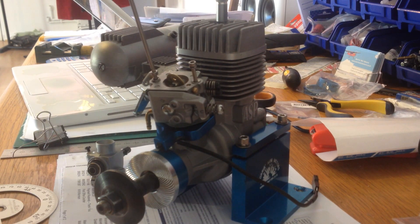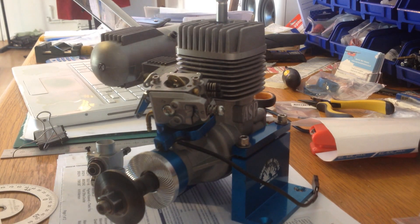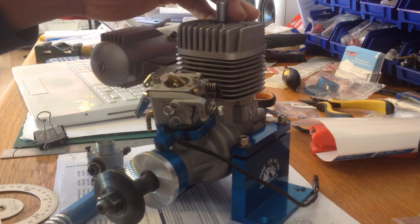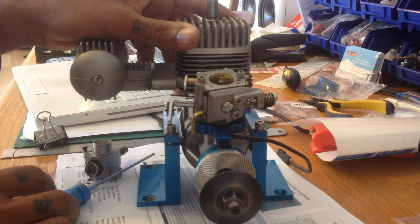So that's pretty much your conversion kit installation finished. What you need now is your fuel — a nice two-stroke oil of your choice. I use Redline two-stroke oil, that's my preference, and I have a special source where I get 110-octane fuel from, so it's very clean. And that's pretty much it for your 180 two-stroke conversion.